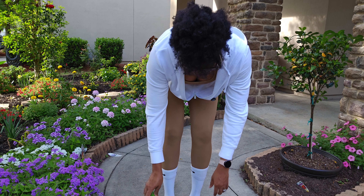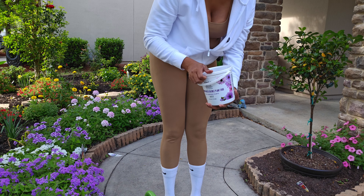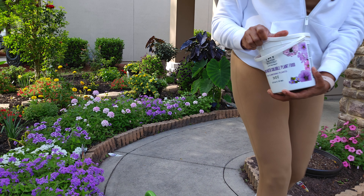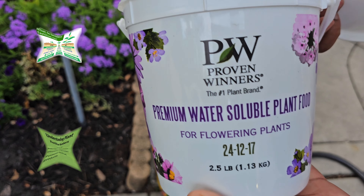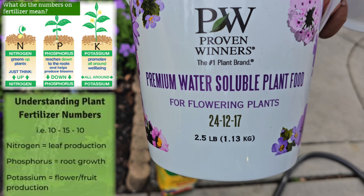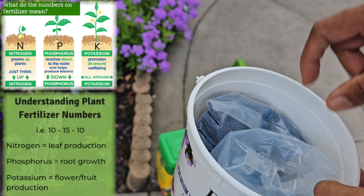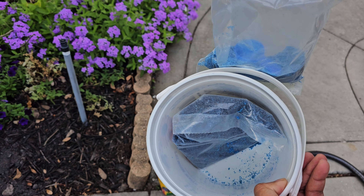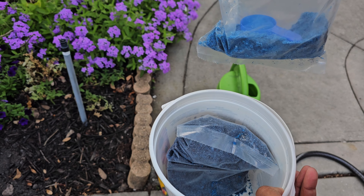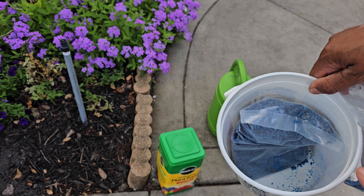Let me show you what the inside looks like. When you open it up, the NPK numbers are 24-12-17. I'm not going to pretend I know exactly what each of those means — whether it's the right time for phosphorus or whatever — so I just use it as directed.